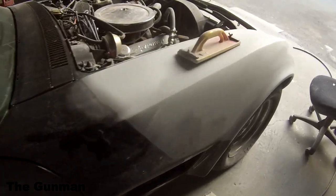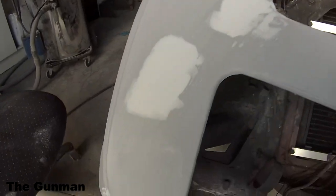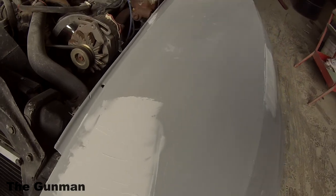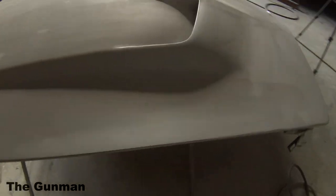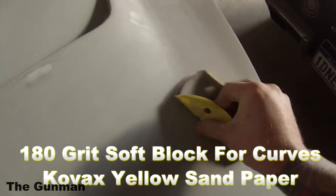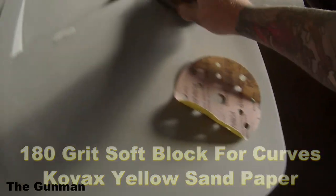That flat block you see me using there is quite a handy little block — it can get into most flat surfaces. But for some of these curves and shapes that this car has, you're better off using a soft block. The one I use is called a 3M Stikit Block — they're inexpensive, about three for $16 from memory. They're actually designed for use with a sanding disc, so they're in the correct shape, and they allow you to get into most kinds of curves.